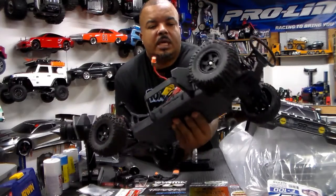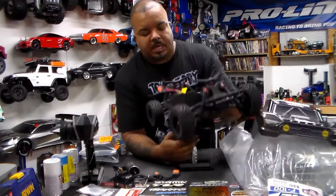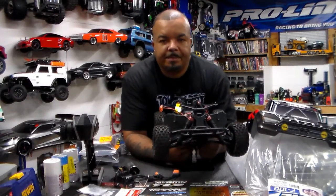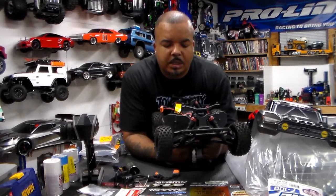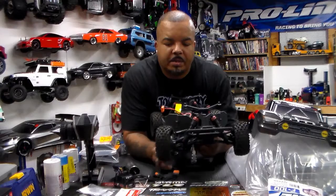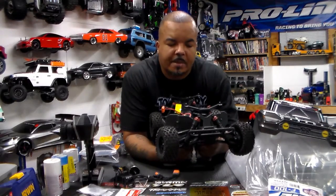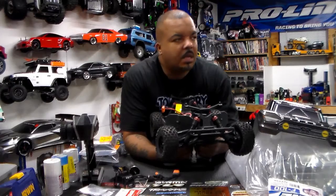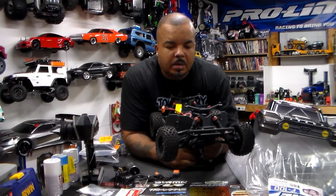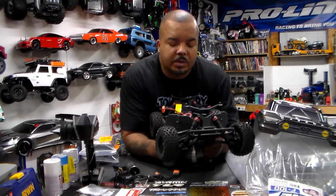The servo is a Spektrum servo. I don't know how strong it is — I didn't read the box — but I'm going to keep it in there for now while I do the changeover and see how it works. If the response isn't good enough, I have metal servos over there that are a lot faster, so we'll see how it goes with this one first.